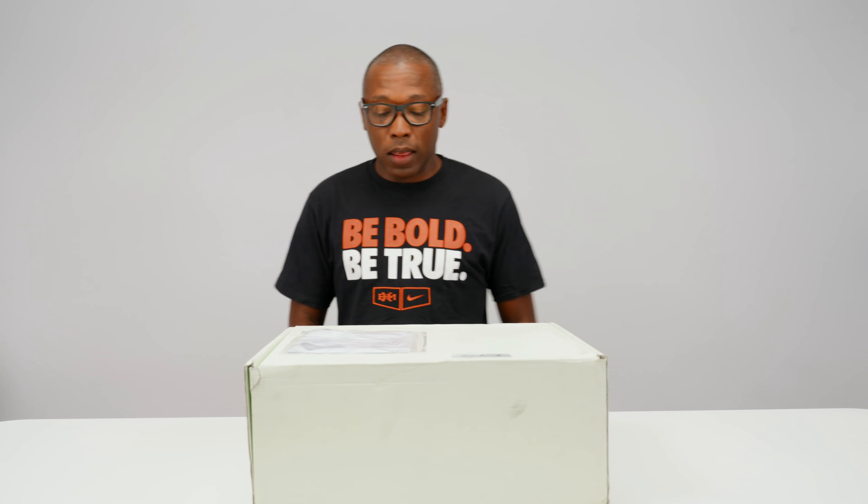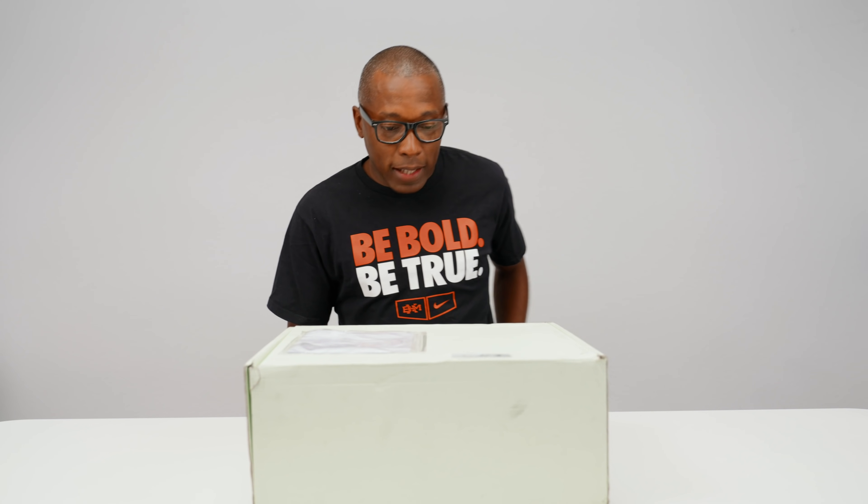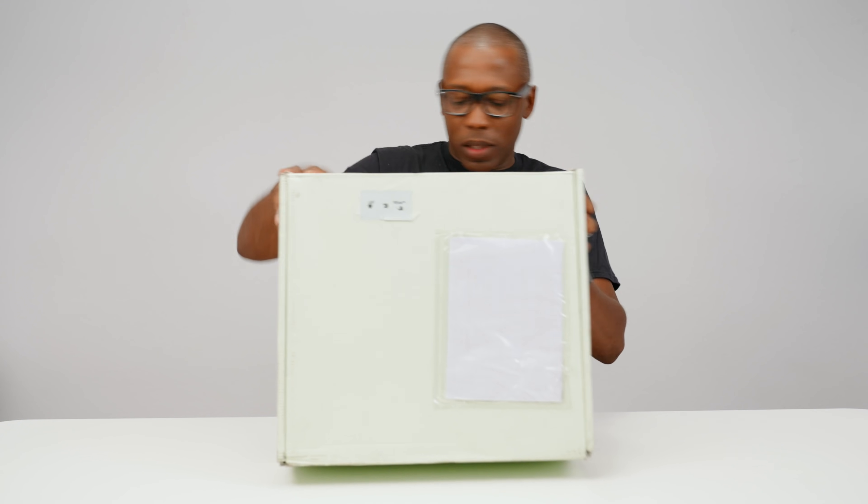This is the first time I've actually ordered anything directly from Off-White. All the other Off-White stuff that I have, I've either won from Nike or it's been gifted to me. But this pair I actually bought from Off-White, and for a person that has never bought anything, the presentation is actually pretty nice. It comes in a really big non-descript box, but you have the little Off-White tape right there.